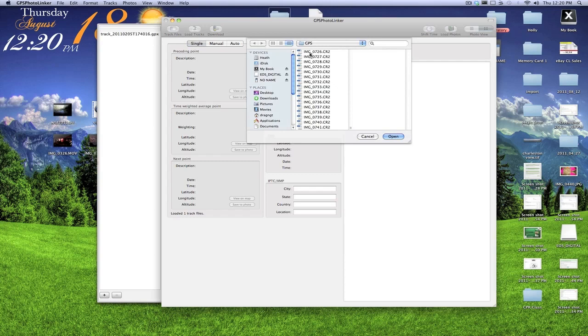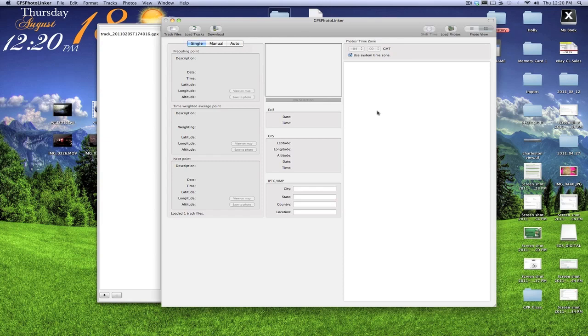Click on load photos and load your photos — you can do all of them at one time. They will show up on the side after you've saved them, and it will associate the GPX information with the time stamps on your photos and give you all of the details that you're looking for.